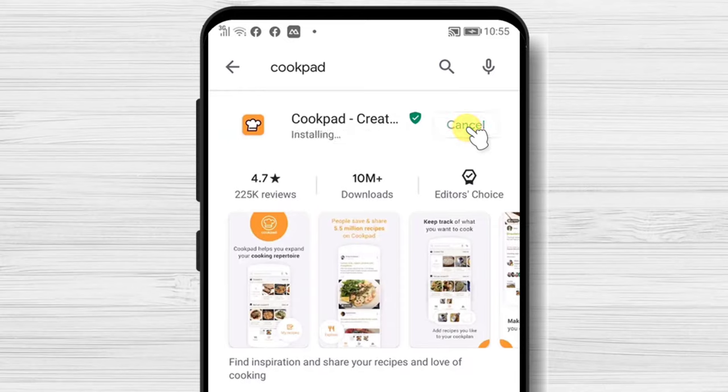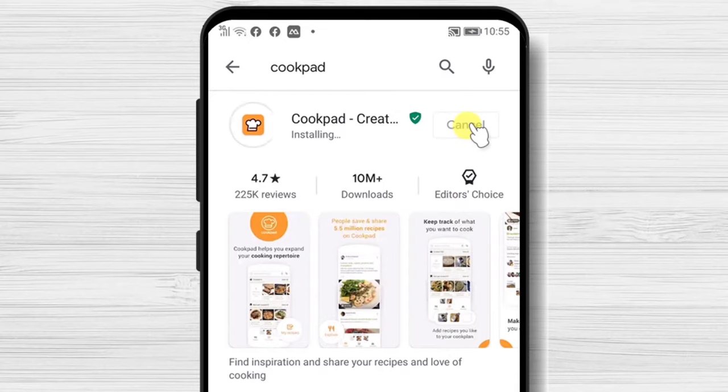You have now installed Cookpad on your Android device. After the install is complete, just tap on Open.